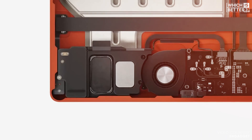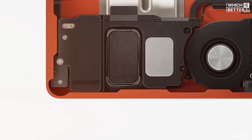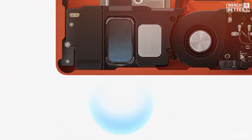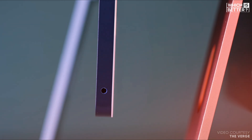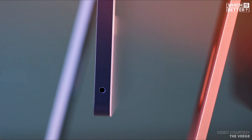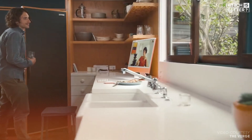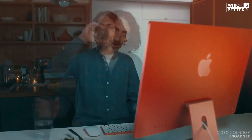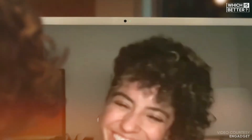In terms of audio, both iMacs offer a high-fidelity 6-speaker system that delivers wide stereo sound and supports spatial audio for an immersive experience. The 3-mic array remains unchanged, providing excellent sound quality for calls and recordings. While both models are great in audio and camera performance, the M4's advancements in camera technology and audio flexibility give it the edge in this category.